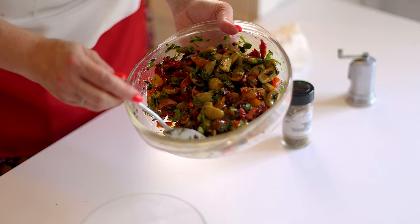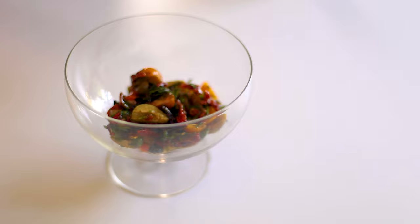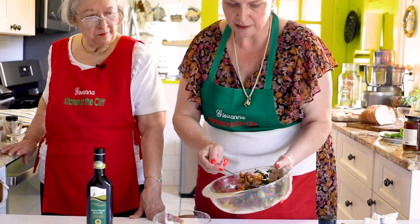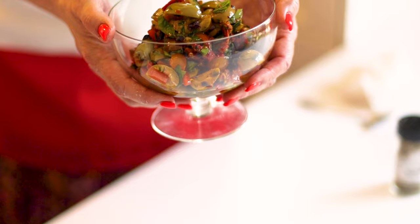Put it in a serving bowl so it looks pretty — you can see the jewel colors: pimentos from the green olives, beautiful green herbs, and colorful cherry tomatoes that make it pop. If you wish, you can also quarter some marinated artichokes and add them to the olive salad. Now we move on to assembling the bruschetta.